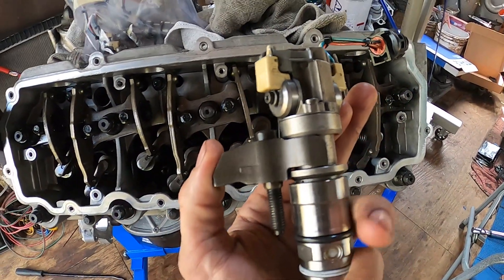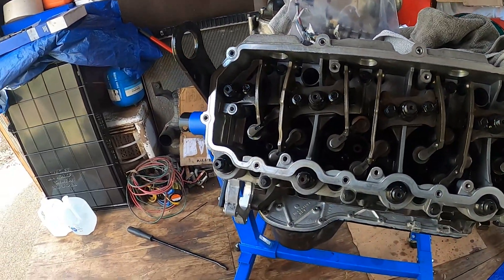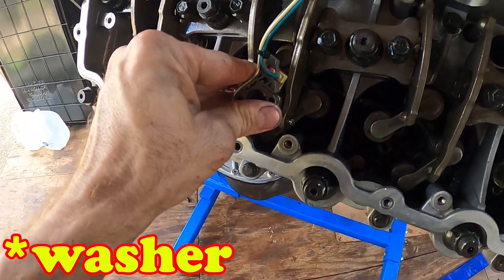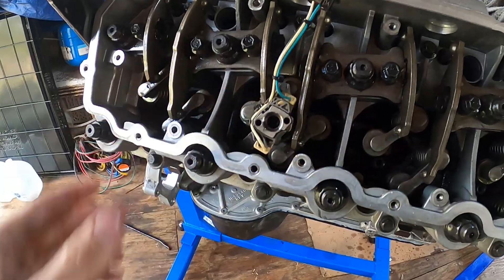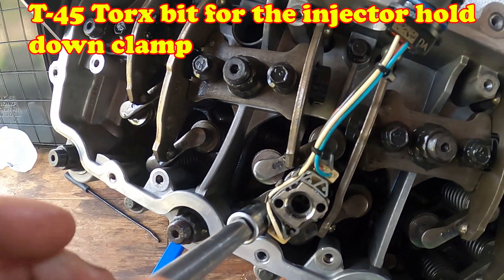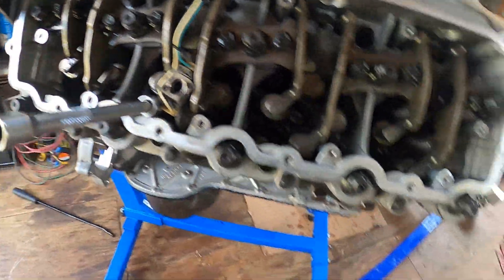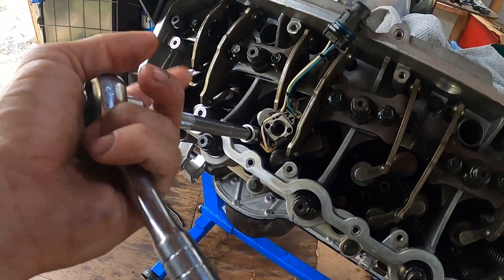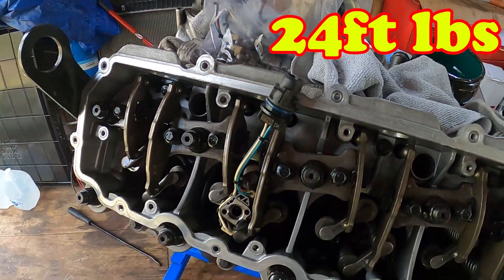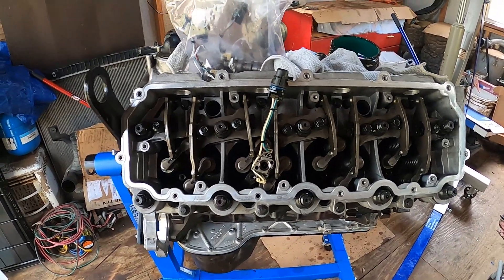The hold-down sits on the injector like a collar and there's only one place where it can sit — there's a notch in the injector that matches with a notch on the hold-down. We have our copper washer on, sat it down, and we're threading it in. I've had these injectors in and out many times and I've always just done a nice and snug tightening with my wrench — I've never torqued it down. Same exact procedure for all seven other injectors.